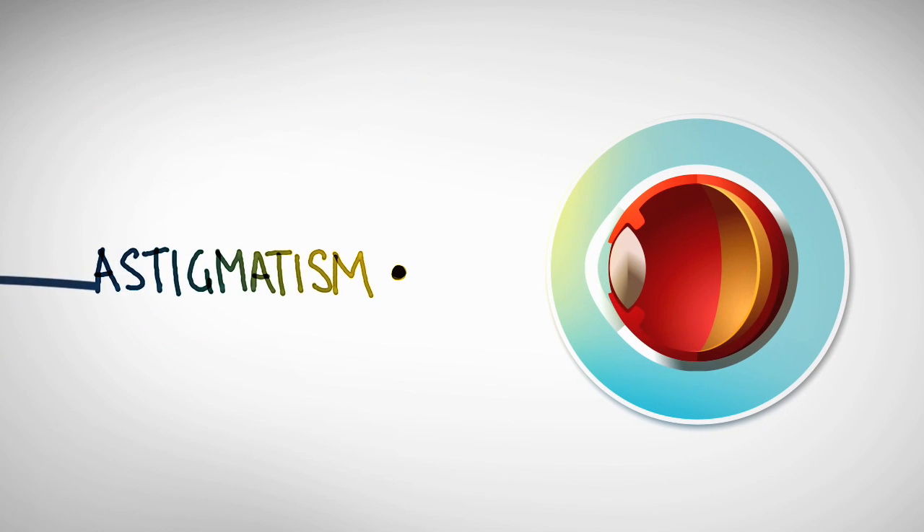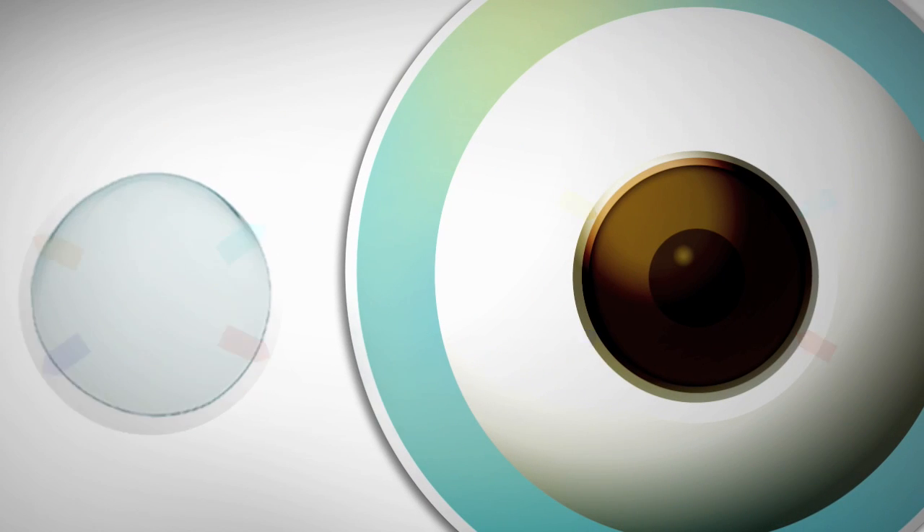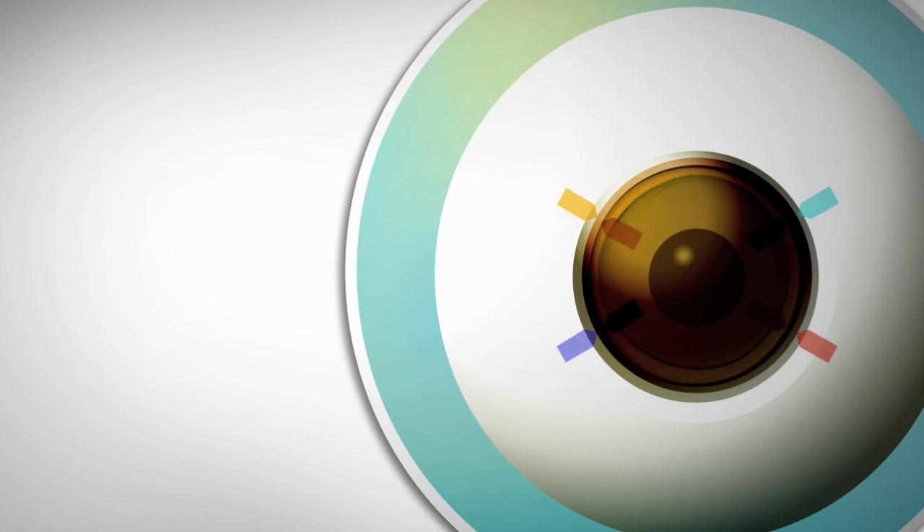In an eye with astigmatism, parts of the eye that bend light are shaped so that they focus the light in two different places, leading to blurred vision. To correct this, contact lenses need to have two different powers, so they have to be precisely oriented and not rotate. Sounds tricky — so how's it done?